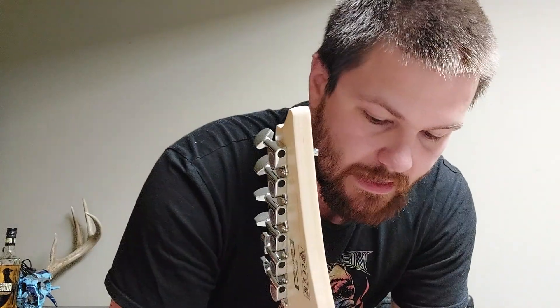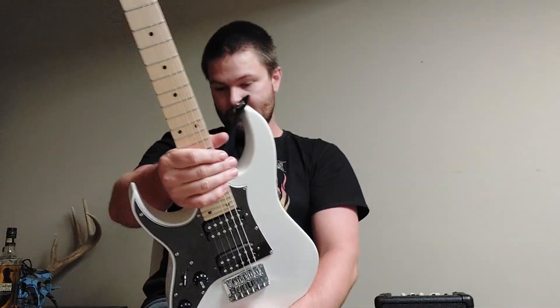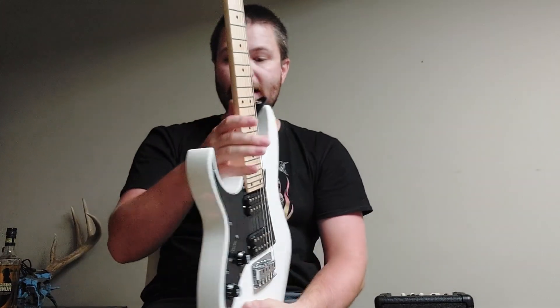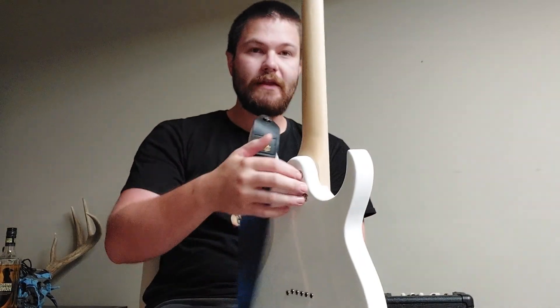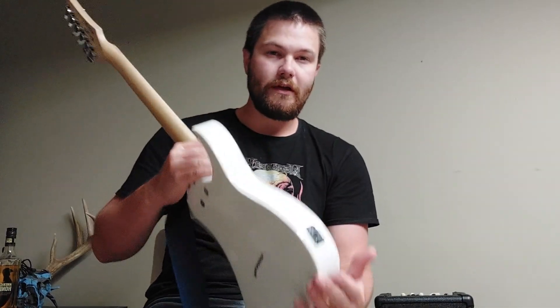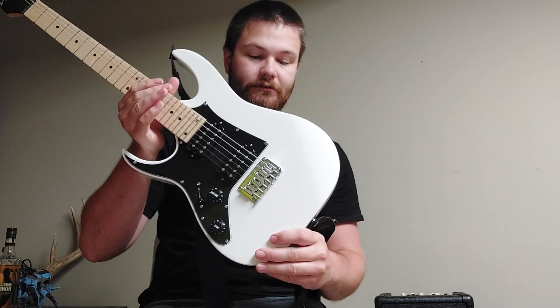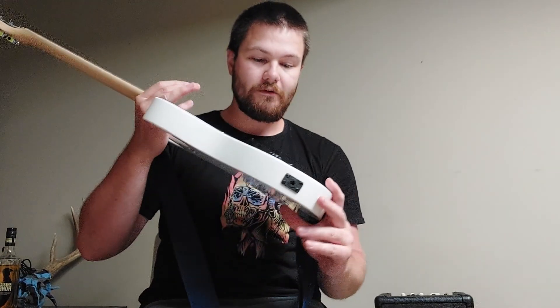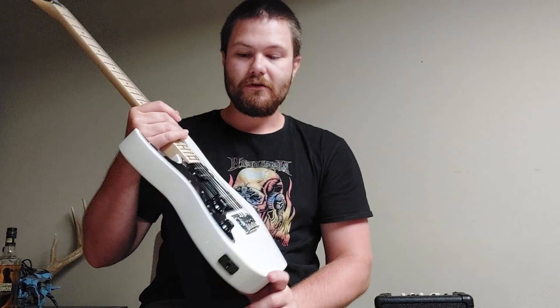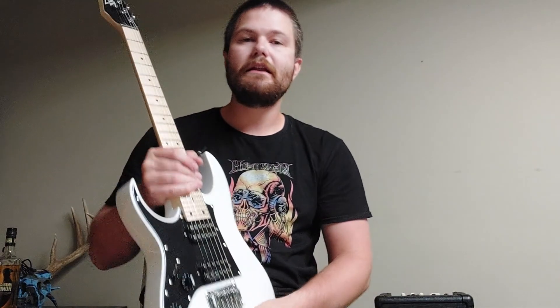When I look at it, the headstock seems to want to lean forward a little bit, but I was still able to make it work. Other than that, it's a bolt-on maple neck — I'm not sure what wood the body is — and it has a hardtail bridge.